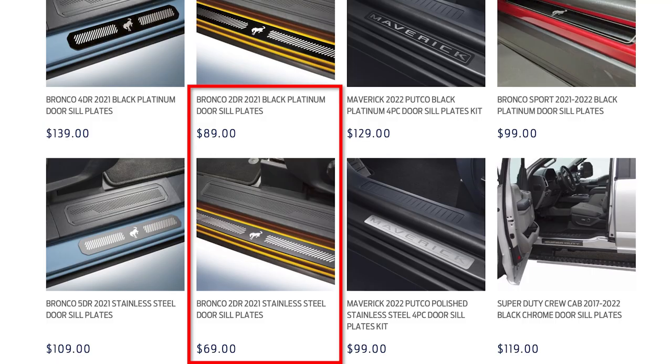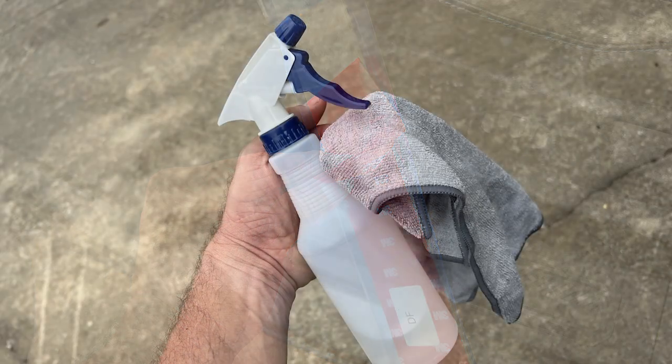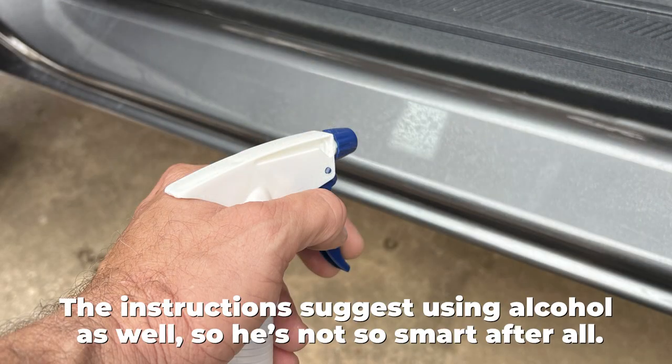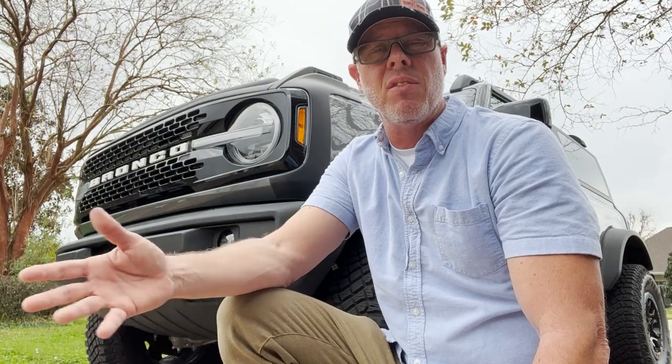They cost a little bit more than the regular stainless steel colored ones, but I felt like they might look a little bit better. As you can see, they come with 3M tape on the back side, so when you put them down they are going to stay there. I typically like to use an alcohol solution to clean the surface and get any wax or anything off of there that might hamper the adhesion of that 3M tape.